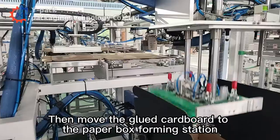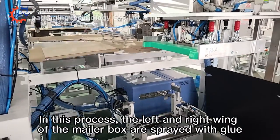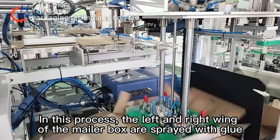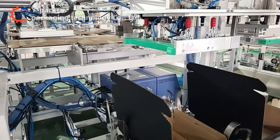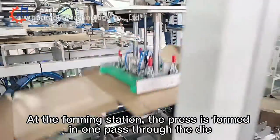The glued cardboard is then moved to the paper box forming station. In this process, the left and right wings of the mellow box are spread with glue. At the forming station, the press forms the box in one path through the die.